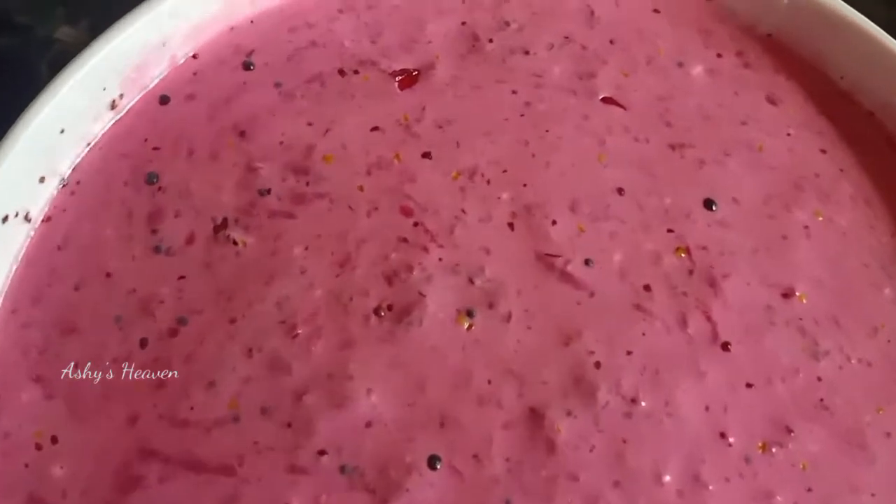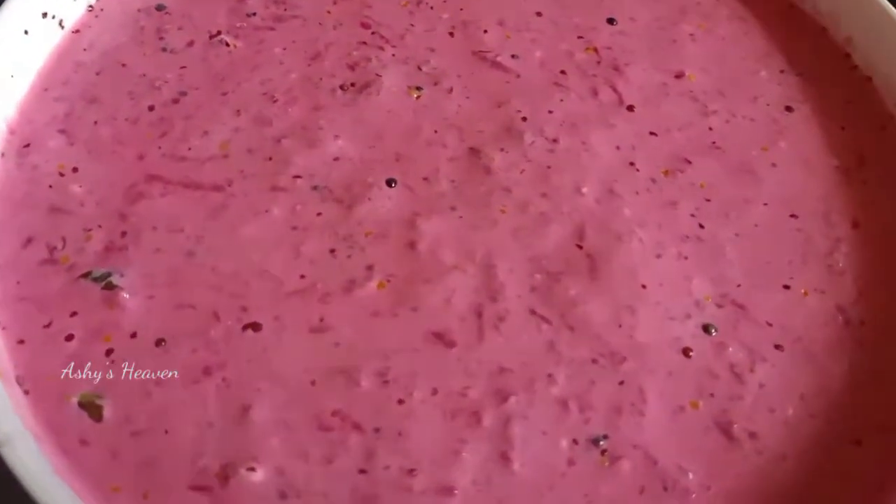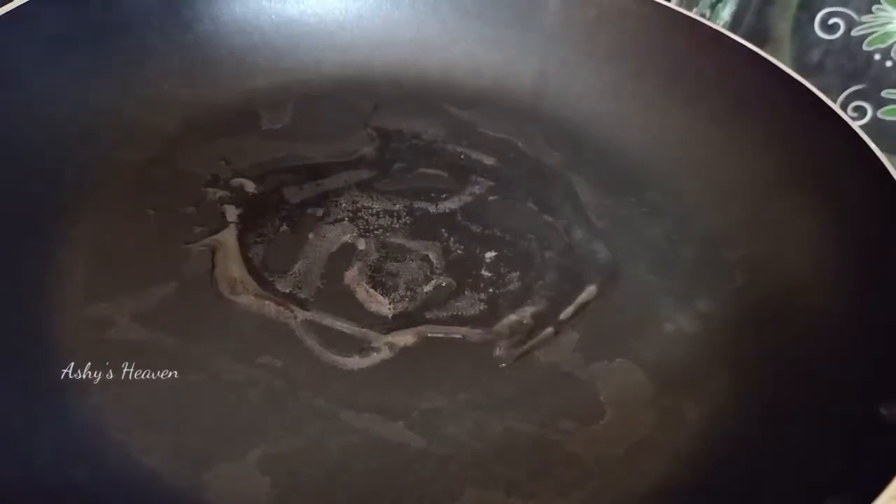Hey all, welcome back to my channel! In today's video, let's see how to make a beetroot pachadi, or a pink pachadi, which we usually see in the Onam feast. Let's get into the video.